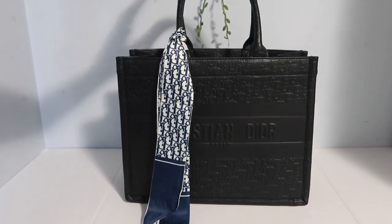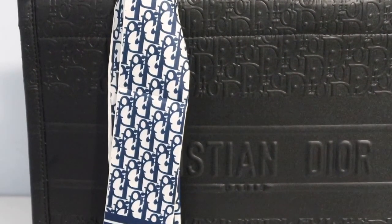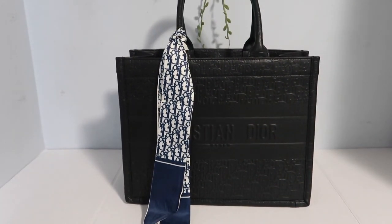Gorgeous bag. This is in a size medium. You can't really tell from this video — I tried to zoom in to show you guys a little bit of detail — but it is a medium bag. I felt like the large is a bit too big, but the medium is just perfect.